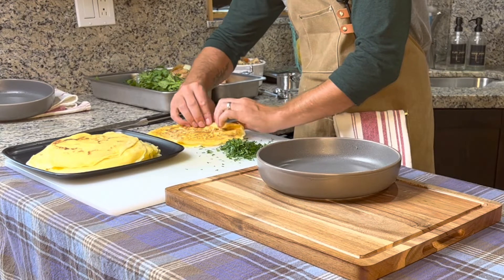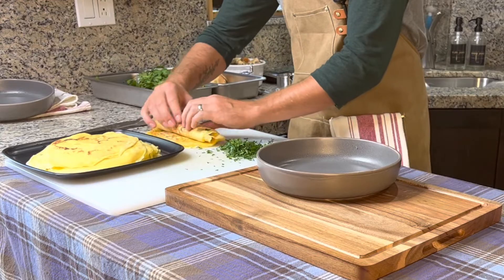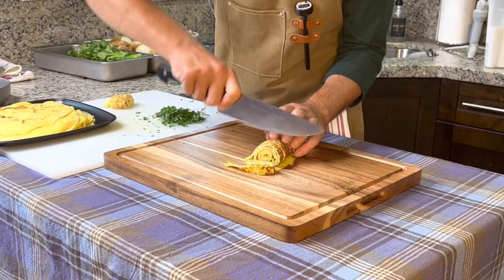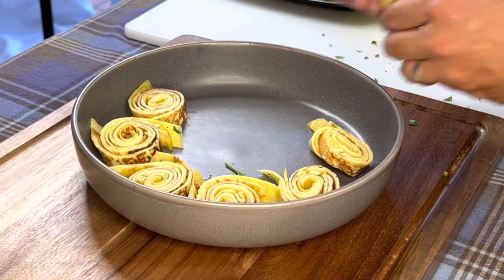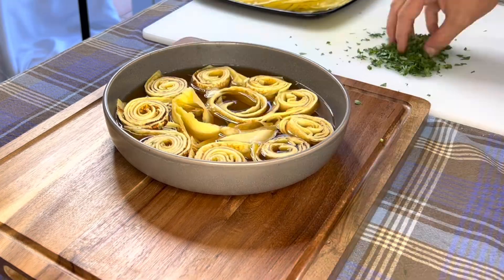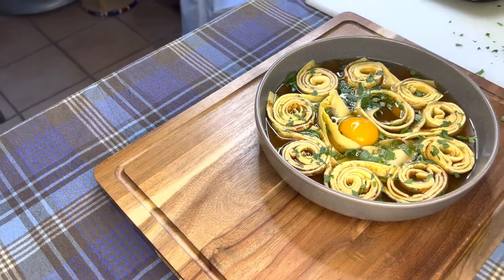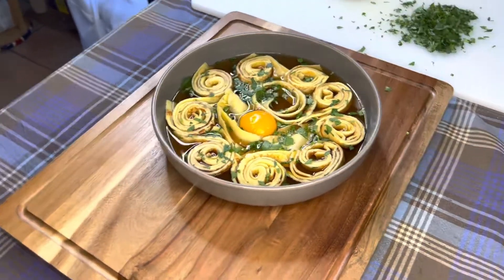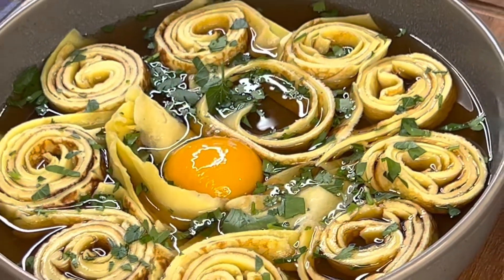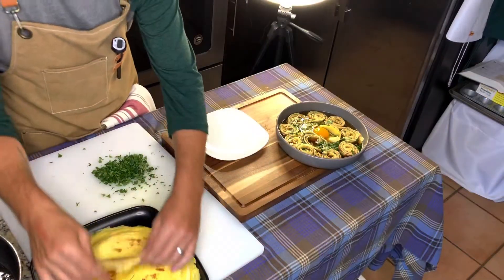Now it's time to plate up. Take two to three crepes, stack them on top of each other, roll them up like a Swiss roll, then slice into finger-width noodles. Place them into a soup bowl, arranging them nicely. Garnish with some rough chopped parsley, and optionally drop an egg yolk into the center for extra protein and richness. The answer to this dish — it's called Flätta soup.